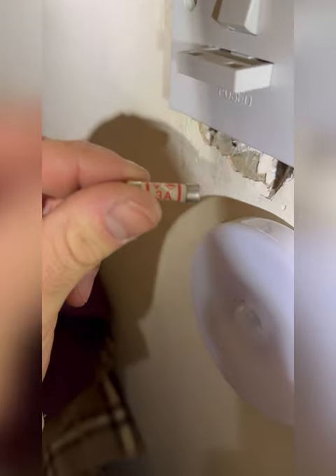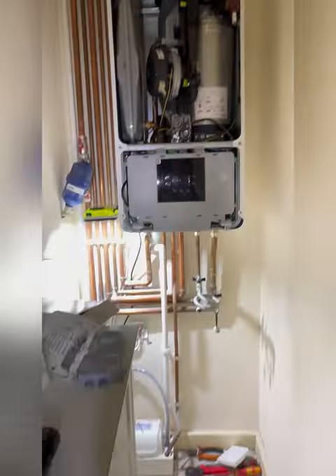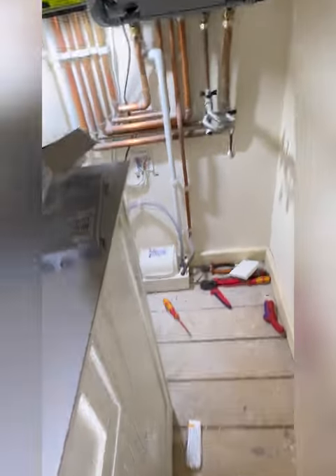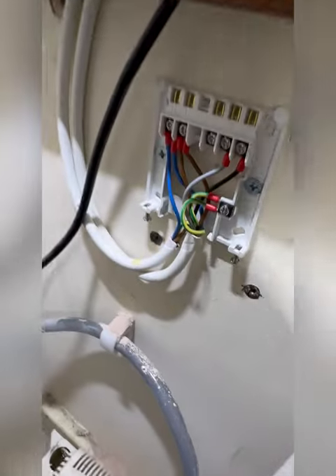New three-amp fuse — there ain't no cowboys around here. Pop that back in, turn it on. Boiler fires up — that's how it should be. Should have had permanent live from the start. Even with the receiver missing, the boiler still has permanent live — that's how it should be.